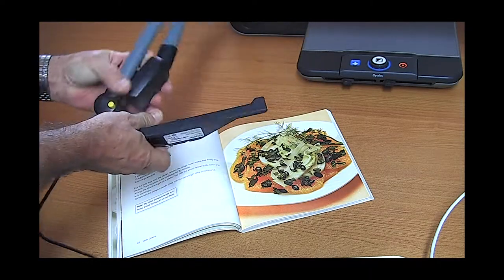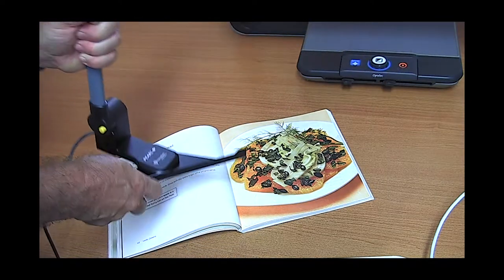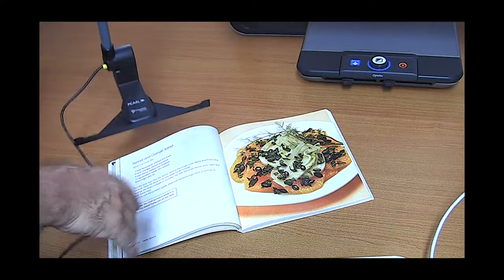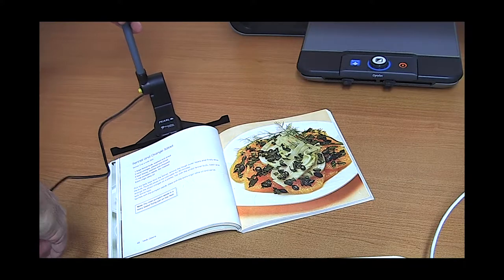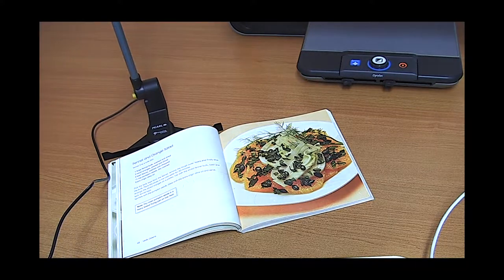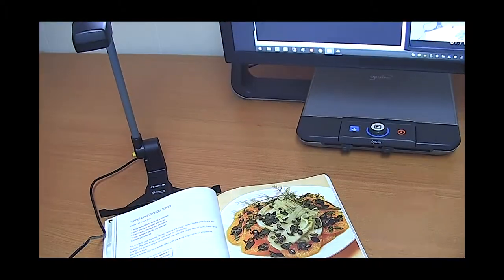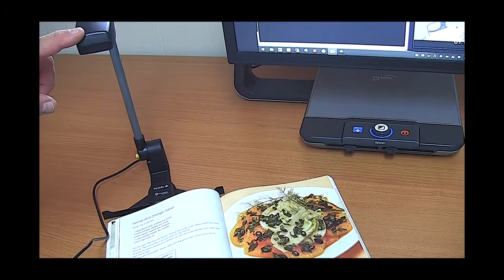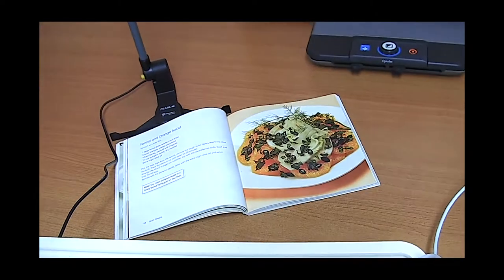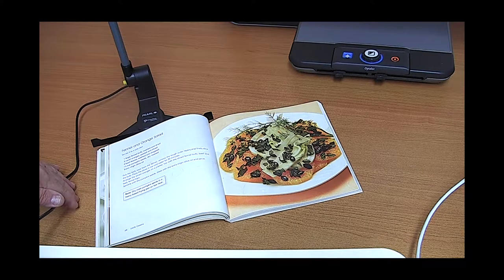To assemble it we simply just unfold it like this, fold out the feet like that, and then rest the whole thing up on a flat surface — a desk and so on. You can see the camera is mounted at quite a height above the paperwork, and this of course gives it a whole A4 area that it can view.